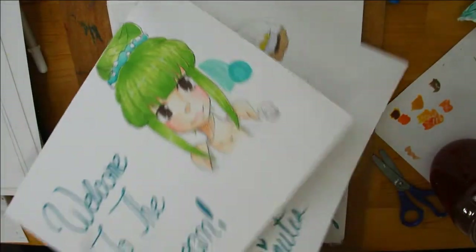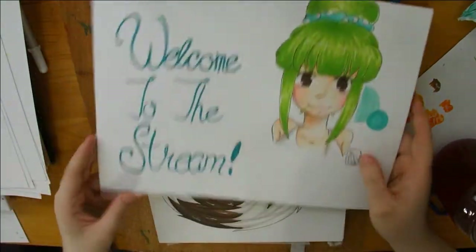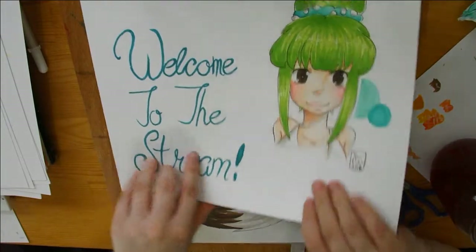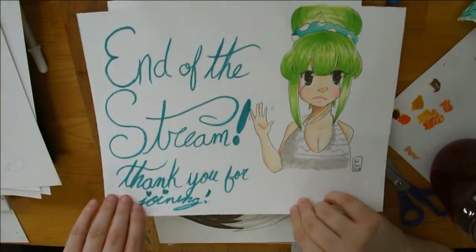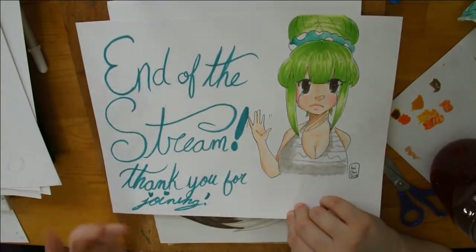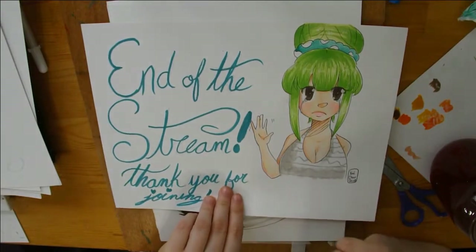These were some streaming cards that I had made for when I was waiting to start the stream. So: Welcome to the Stream, BRB in 15 minutes for whenever I had to go make food, and the End of Stream card which I would put up in the last 10 minutes.